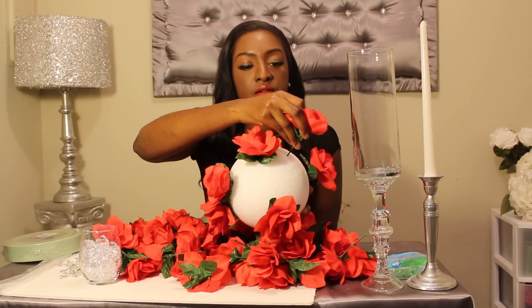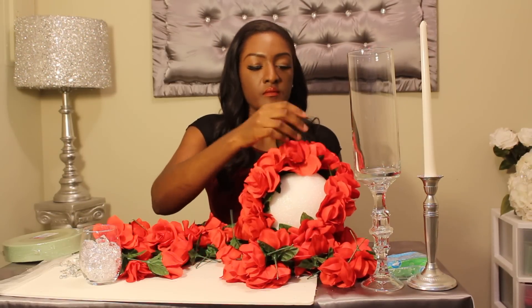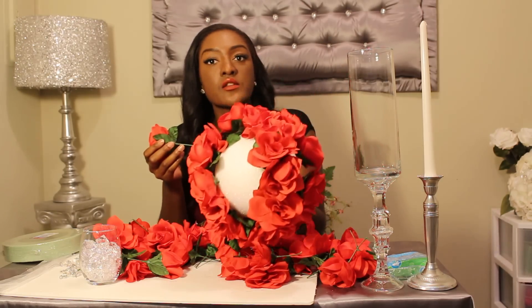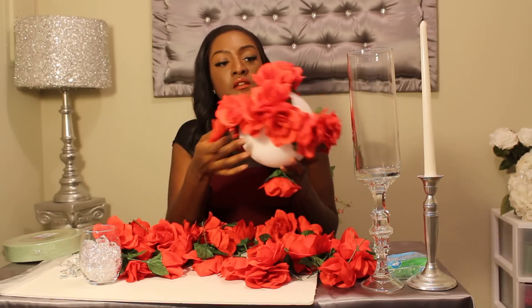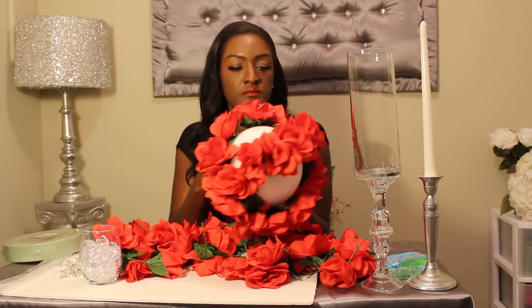Especially if you feel like it might come out, or you're moving your table around at a wedding or reception. Take your next flower, place it here. Once you have it looking like that, we're going to start at the bottom and do the same thing.